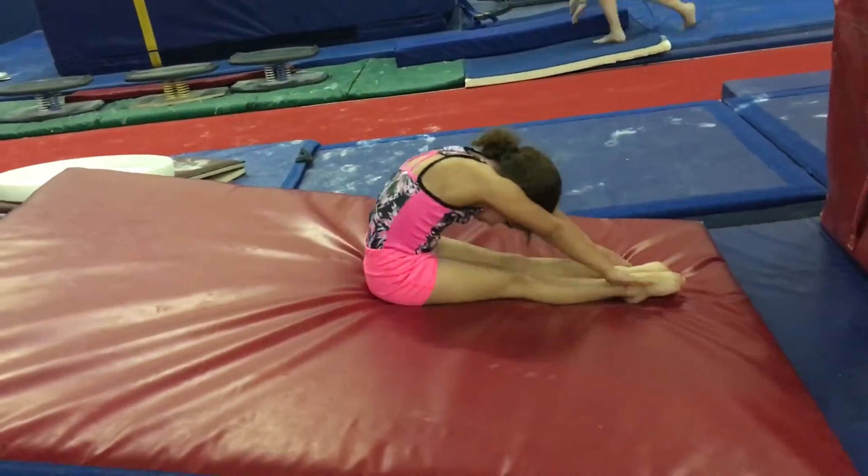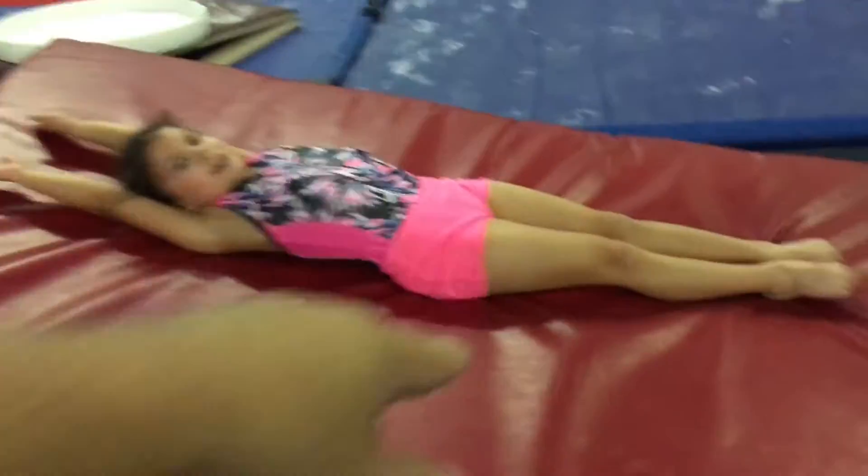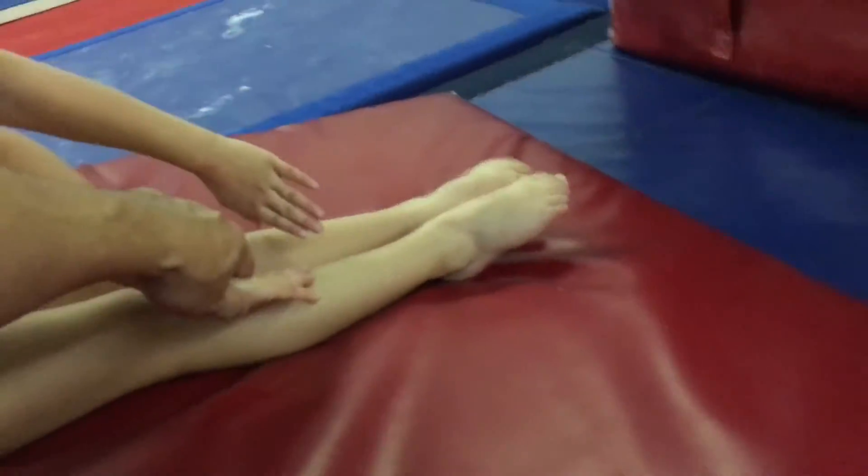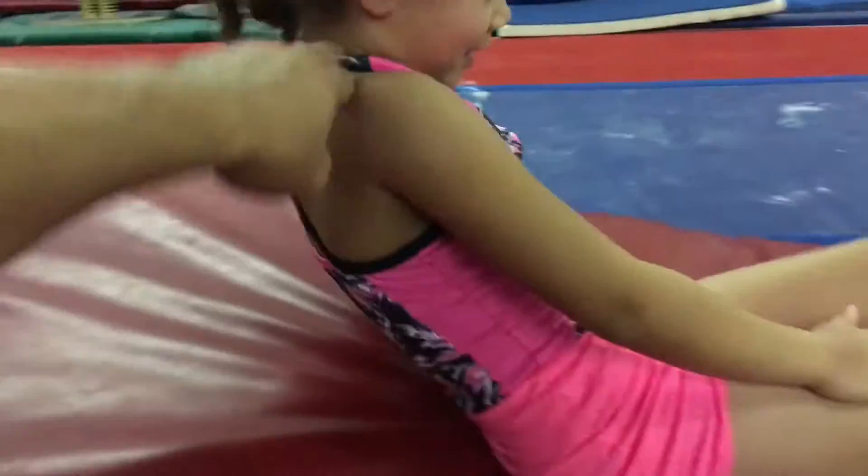Ears buried, ears buried, and unfold it. When you unfold it, I want you to brush your thighs and sit up. So your hands are slightly turned in. Brush, and then throw, and no space between your ears.